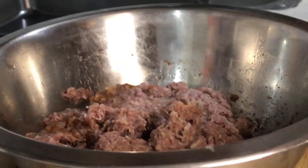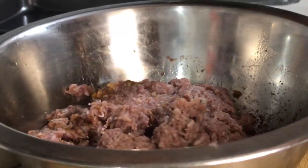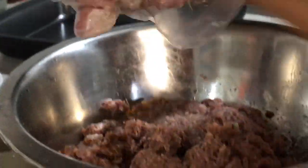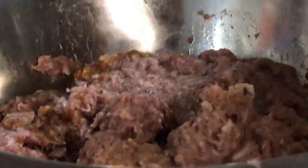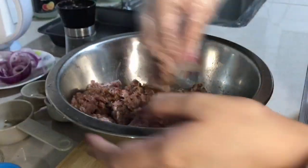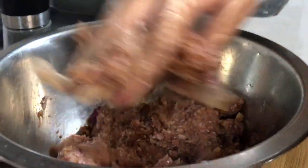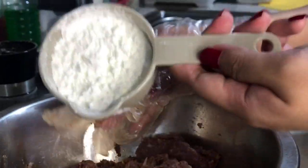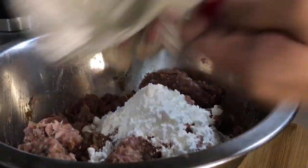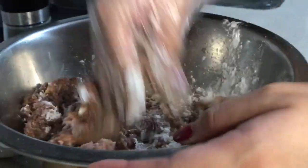I'm also adding a little bit of salt and fresh ground pepper to our mixture. We're gonna mix it well to absorb all the flavors. I'll also be putting 1½ cups of cornstarch, which will serve as a binder for our beef patties.